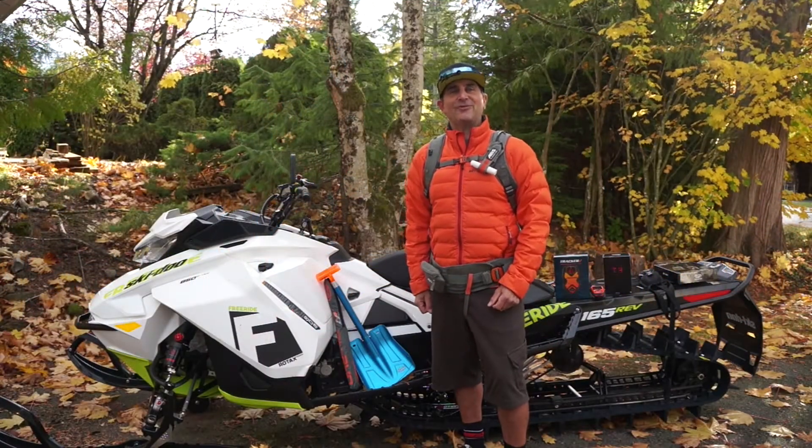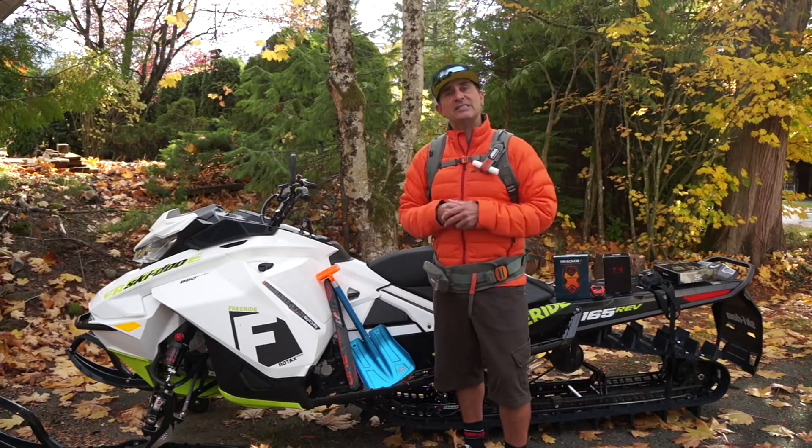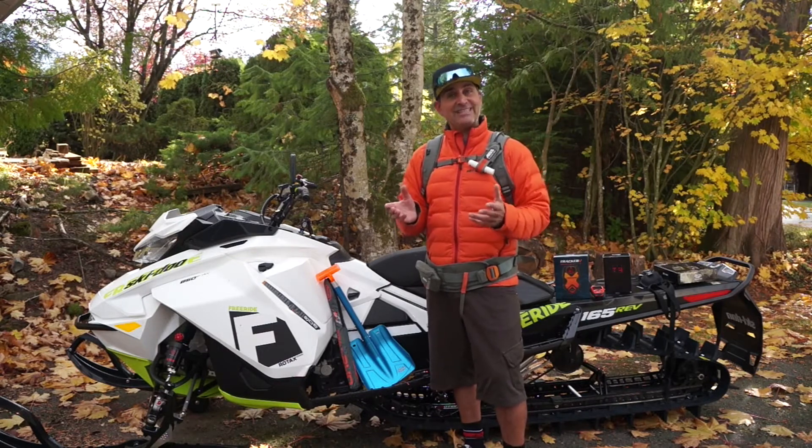Hi guys, Ski-Doo Backcountry expert Dave Nirona here today to talk about avalanche backpacks. I use the ABS system because it's the company that invented the airbag, and they've been around since 1985.